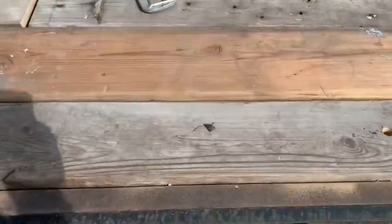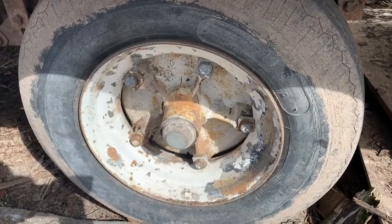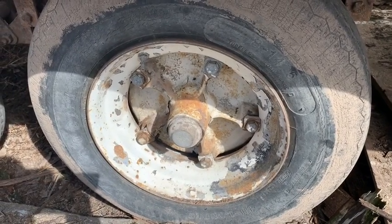Next up we'll be changing out these mobile home axle hubs for some standard six lug wheels, tires, and hubs. But that'll be in the next video — thanks for watching.